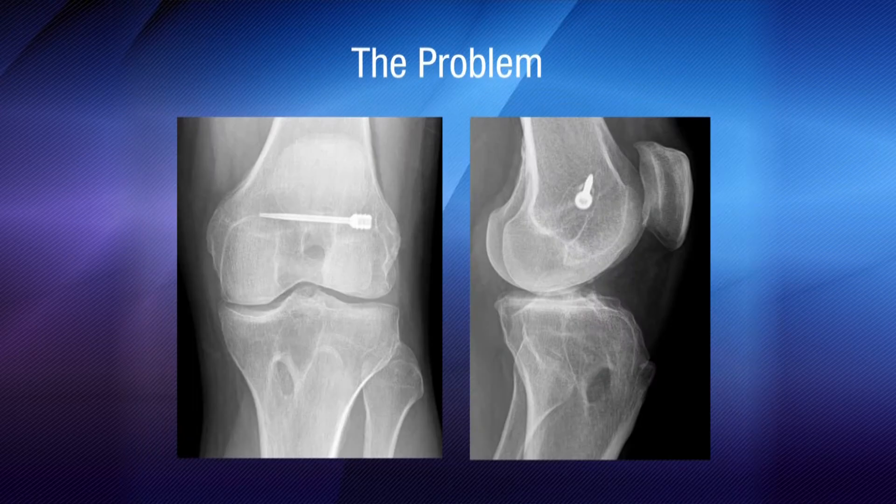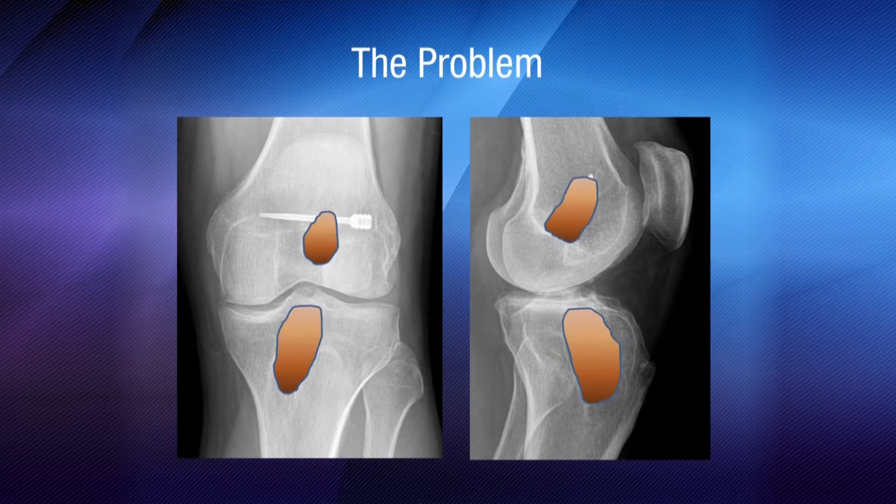But here's a problem with ACLs. We know that with ACLs, we start to have some patients have this bone tunnel widening, as this x-ray shows. And this can be a big problem for revisions and for potential failures.